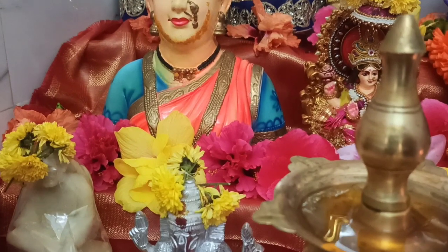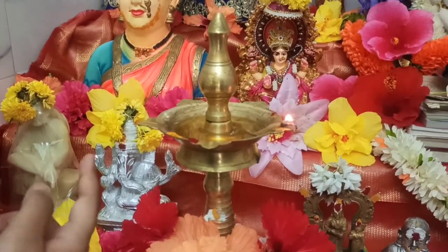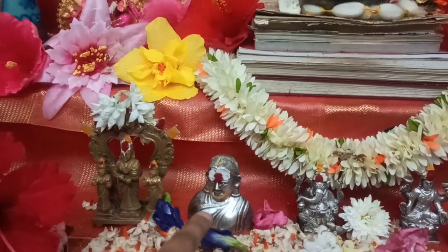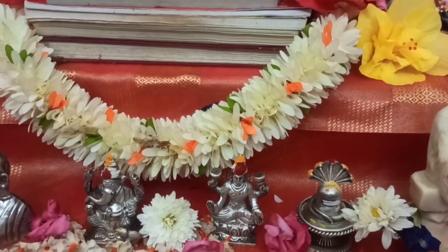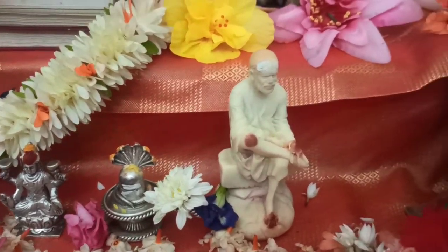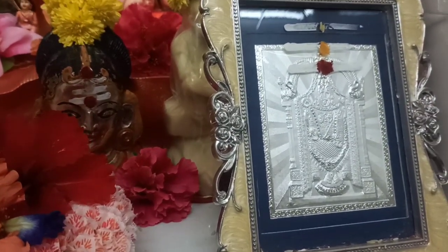Here we have my favorite god, Sai Baba, and another Ganesha — this one is a silver one. Here we have Annapuraneshwari, next Gauri, next Ganesha, and here we have Lakshmi. Then we have the Lingu which is Shiva, another Sai Baba, another Gauri, and another Sai Baba. And at last we have Venkateshwara.